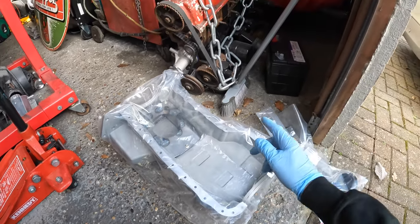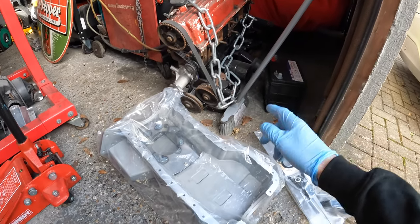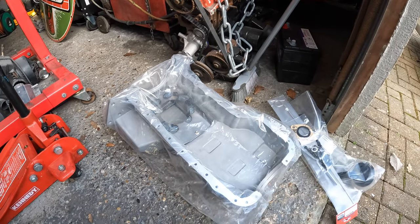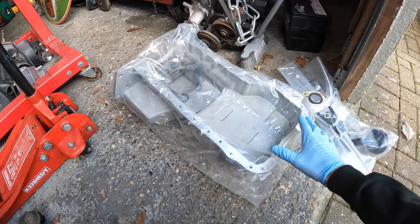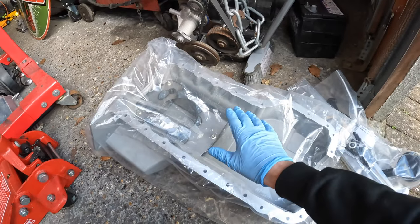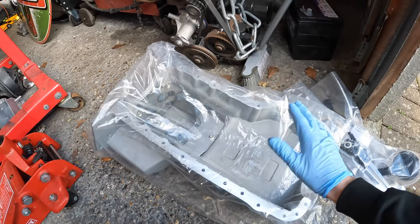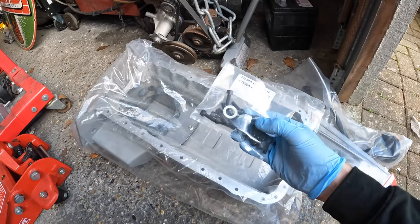This is the sump to suit my Pinto. As I'm putting my two-litre Pinto in an Escort, the sump needs to be slightly modified, or you need to pick up a Mark II RS2000 sump. I went down to Burton Power and purchased a reproduction one. It's really well designed — you've got this baffle in there as well to stop the oil from escaping the pickup when you're doing harsh cornering.